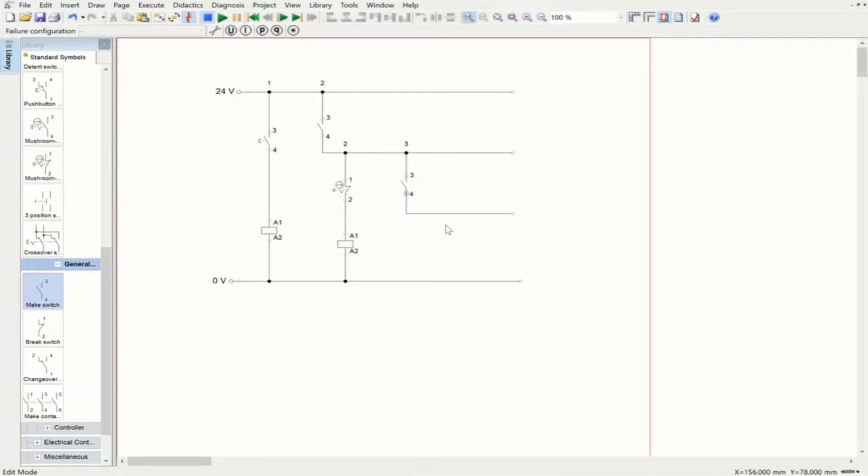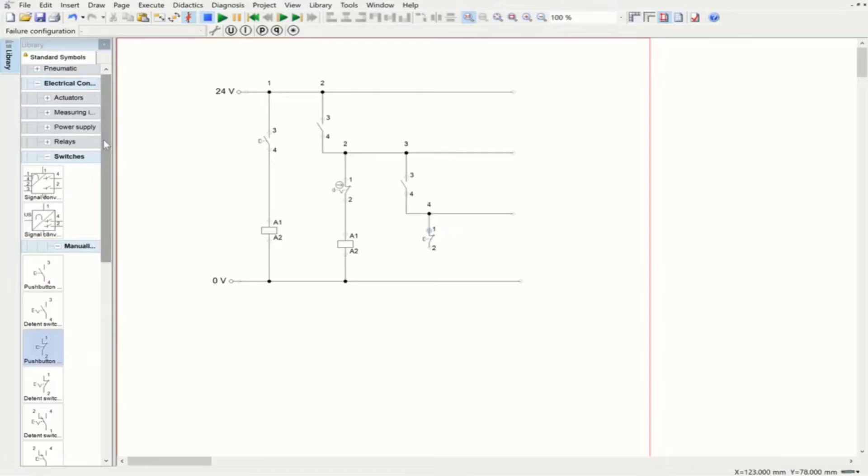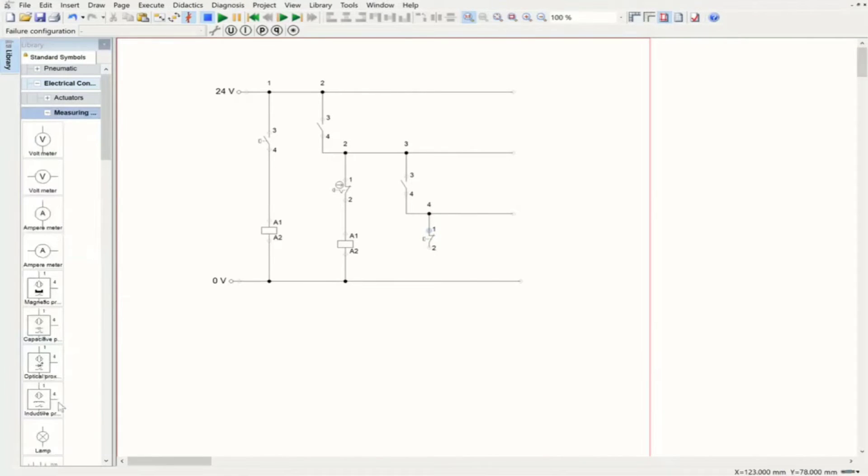We can have the part we want to stop from operating — a switch connected to a lamp here. In our next video we'll see a complex circuit where the emergency stop is connected to multiple actuators. I'm going to bring a break switch for the main switch — we can also use a push button switch. I'll bring one break switch here; with a break switch we don't need to turn it on. Then I'll bring a lamp from measuring instruments and connect it here.